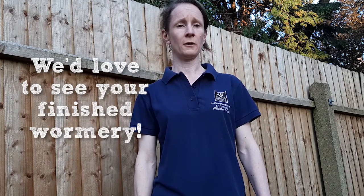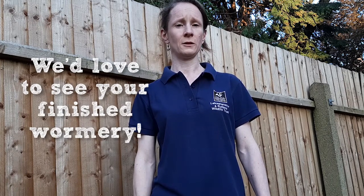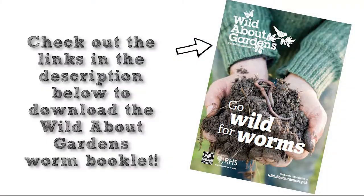Hope you enjoyed this video, and please share your photos of your wormery on the Wildlife Watch and your local Wildlife Trust social media sites.